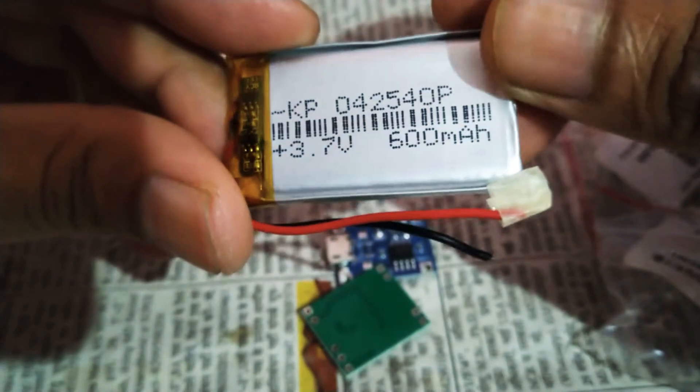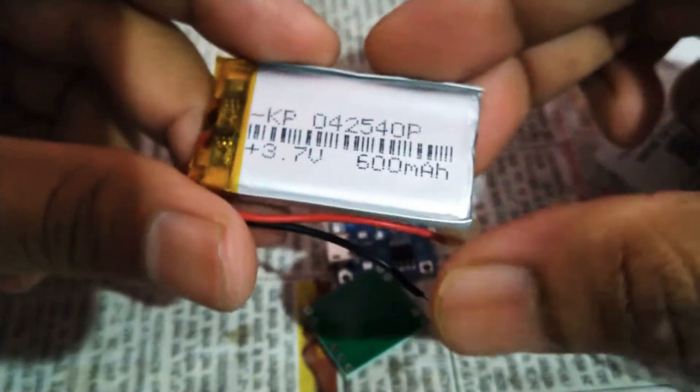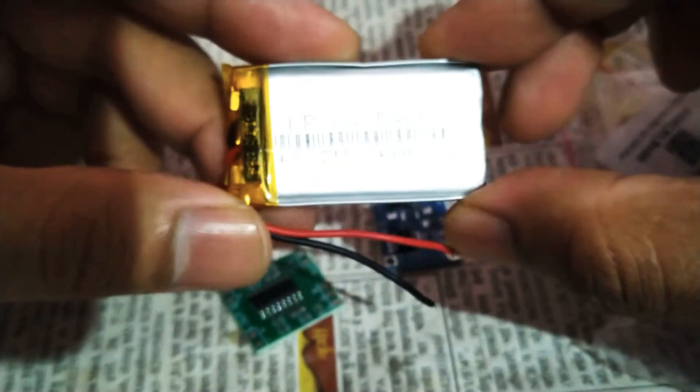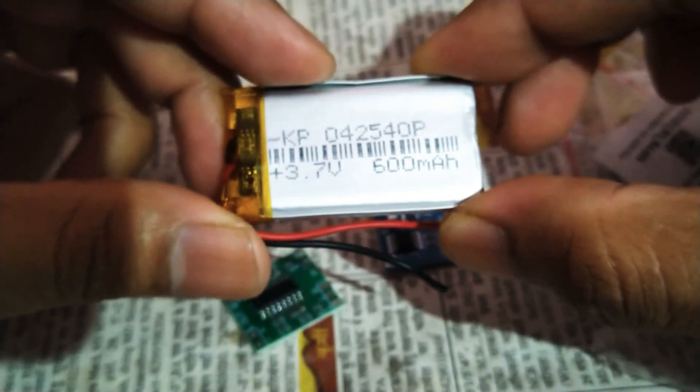So the next video I'm going to make will be the assembly and conversion of a wired headphone into a Bluetooth headphone using these parts. I also have one I ordered a while back — the BK3254 Bluetooth audio module — which I'll show as well.